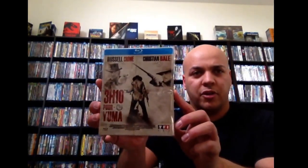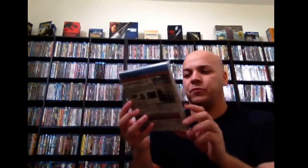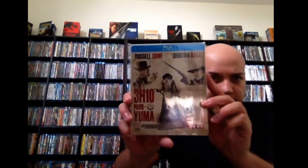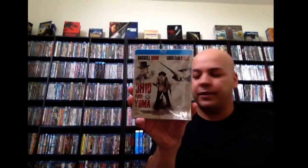First off, I have the French version of 3:10 to Yuma. There's the back there. Great movie. Beautiful steelbook — it's real glossy. I like the cover. You got the guy with his back there. If you haven't checked this movie out, go ahead and pick that up.